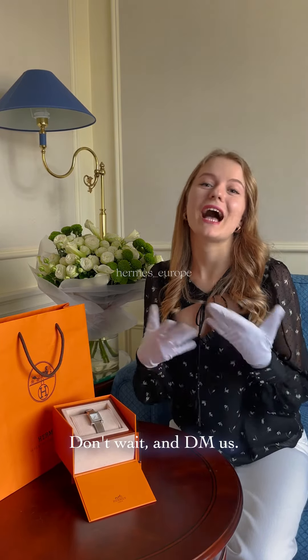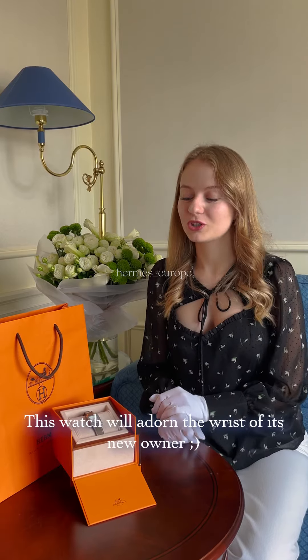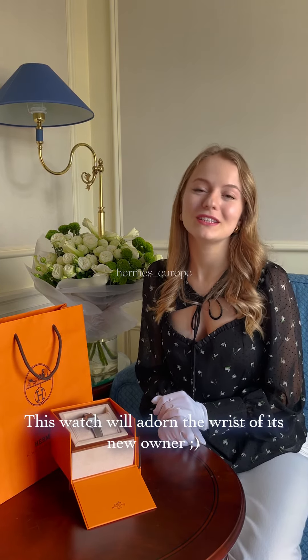Tick-tock, don't wait and DM us. This watch will adore the wrist of its new owner.